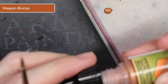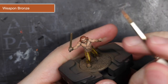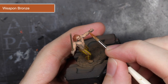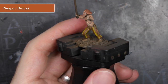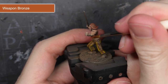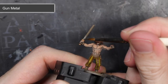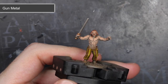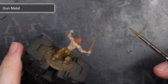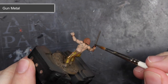The final set of base colours were the metallic areas. The first of these were the bronze areas, so I used the aptly named Weapon Bronze and painted over the torque around the neck, the pommel and cross guard of the sword, as well as the banding on the scabbard. To finish off the base coat, I used Gunmetal over the blade of the sword. Once this task was completed, I cleaned out my brushes and changed my paint water to prevent any cross-contamination of metal flakes into my other paints.